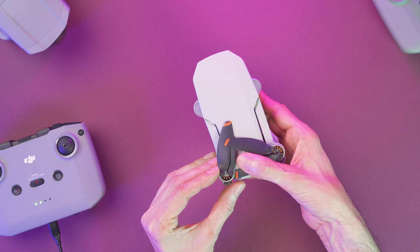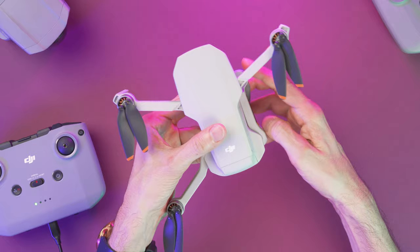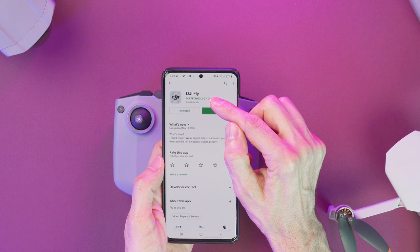Now unfold the arms like this — first the front arms and then the rear ones. The next thing is to remove the gimbal cover: you have to press over here and then just pull away the cover.